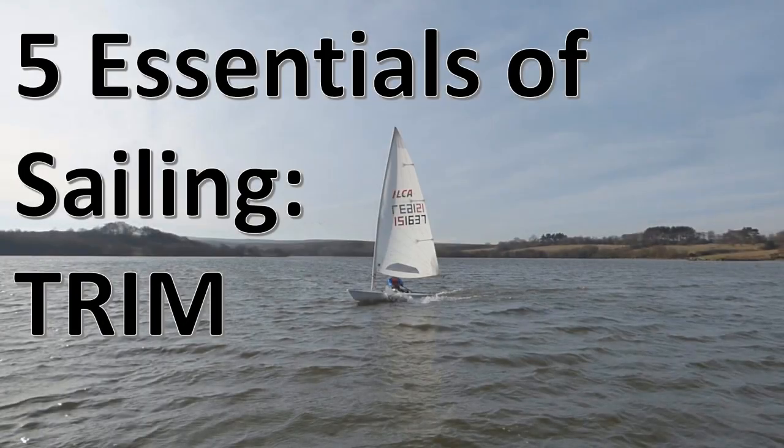This video is one of a 5-part series about the 5 essentials of sailing. Trim is about how deeply each end of the boat sits in the water, or more simply, it's how the boat is balanced in the backwards and forwards direction.